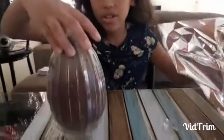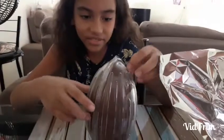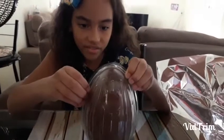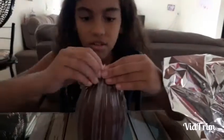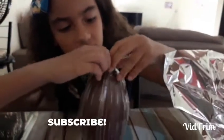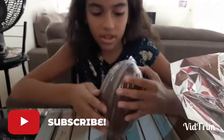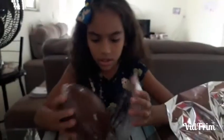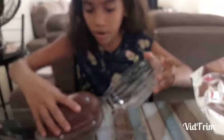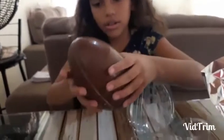Wow, it's big. It is big. I knew it. It is a big one. Do you want me to help you? I think you need scissors, don't you? Oh, here it is. Open it. Oops. Wow! Wow, Sissu. That's a big Easter egg. Oh my gosh.